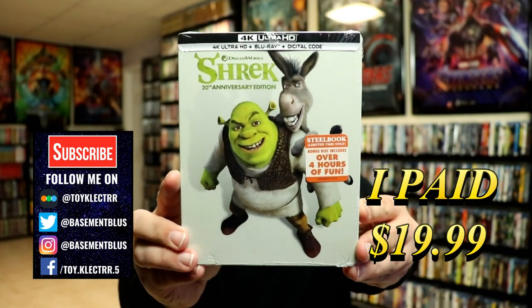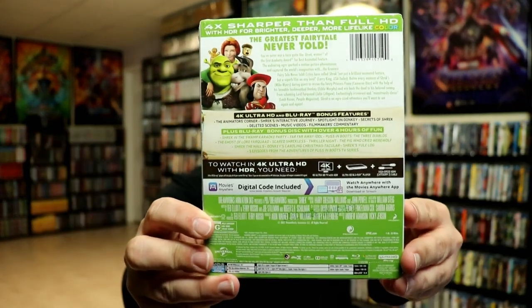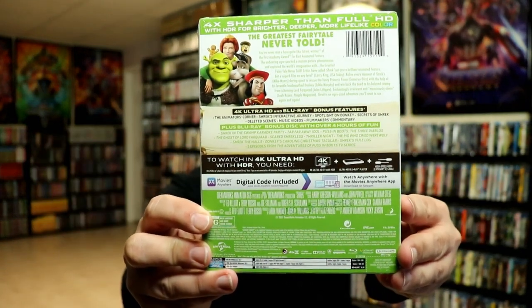Here's the front and here's the back. Now if you'd like to check out these special features, you can go ahead and pause and do so. I'm going to go ahead and remove this from the wrapper and we can take a closer look at this Steelbook.